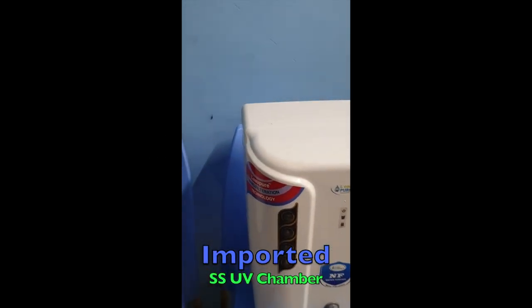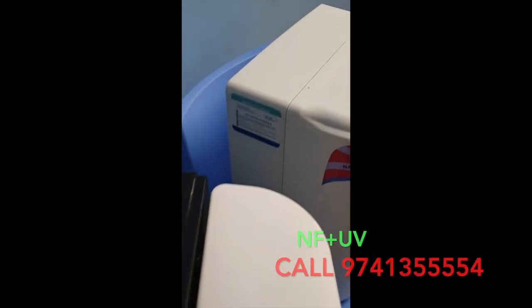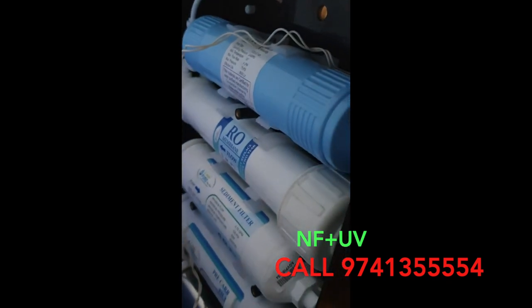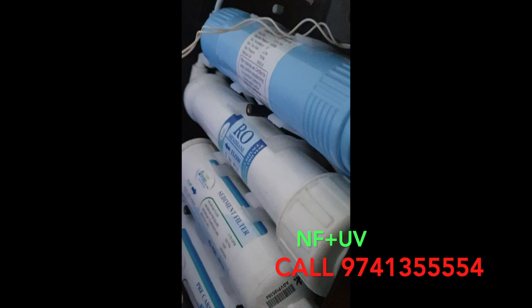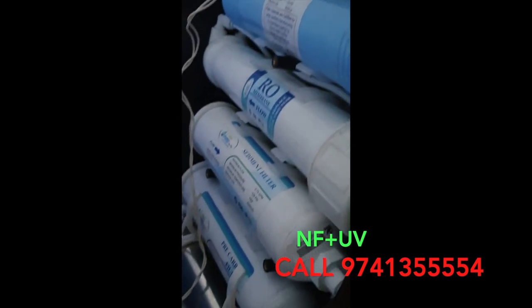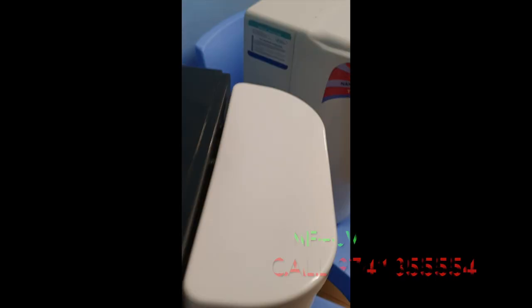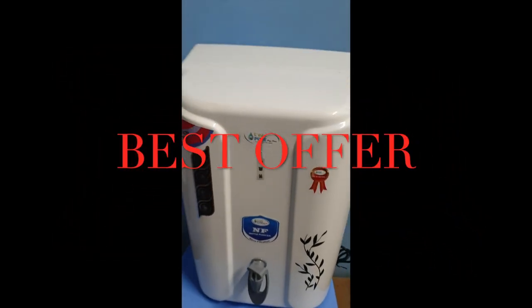All kinds of water purifiers you will get. If you see the beauty of this body — we can mount horizontally: stainless steel UV chamber, RO, all filters can be mounted horizontally. This is the beauty of this latest body introduced by Leo Pure Water Solutions, Bangalore.